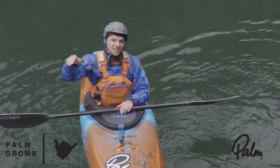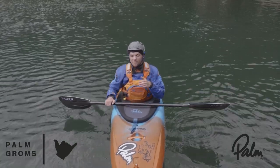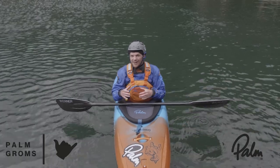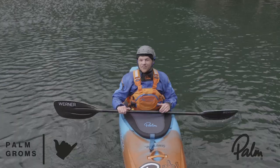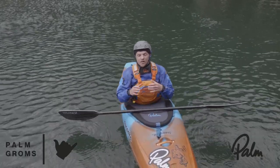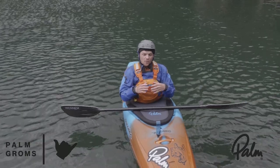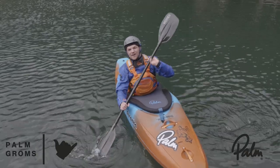Those first two drills are to help you get the line right and take good lines down rapids. But inevitably, when you kayak on harder white water, you're going to mess up — you're going to get stuck in a hole, get trashed, and have to figure out how to roll up when you're not quite sure where you are and just keep on going. So this next drill is to get used to doing exactly that.